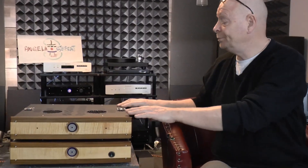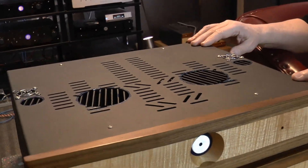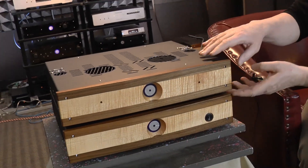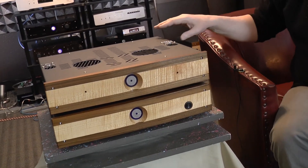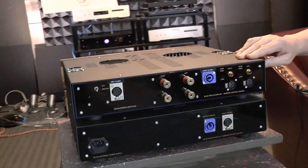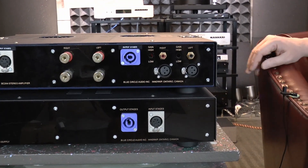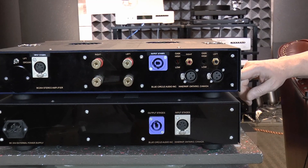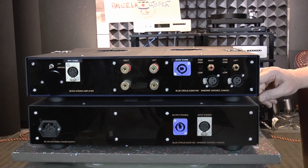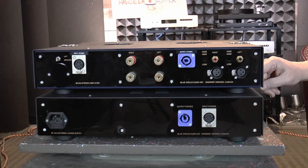Class AB runs a little bit warmer than Class D, so we've had to add some cooling vents in the top over the output devices to make sure they run nice and cool, because this is a fairly small chassis. Not very much has been done on the back — as a matter of fact, nothing at all has been done on the back. The power supply inside has been updated, upgraded, and improved. This separate power supply already had about 800,000 microfarads, and there wasn't a whole lot of room. So now it's got just over 900,000 microfarads, as opposed to 800,000.